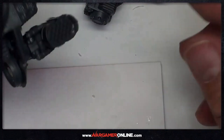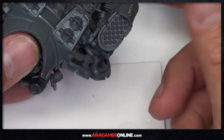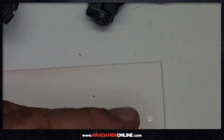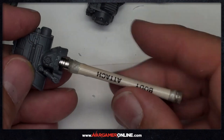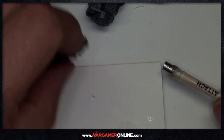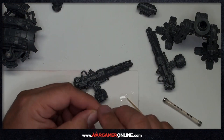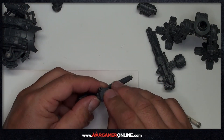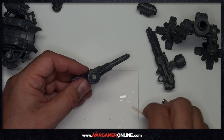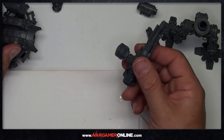Just repeat that process for all of the recesses. As you can see, this is the first carapace weapon going in place - nice and firm. You'll have no trouble with these dropping off. A five by one millimeter magnet gives you quite a lot of strength, because the wonderful people at Games Workshop made sure that recess is perfectly in place - you're getting great contact between the magnets. I've got most of them done now, just doing this last arm - getting the magnet in, quick spray of activator, wipe off any excess, push it in place, and everything's good to go.